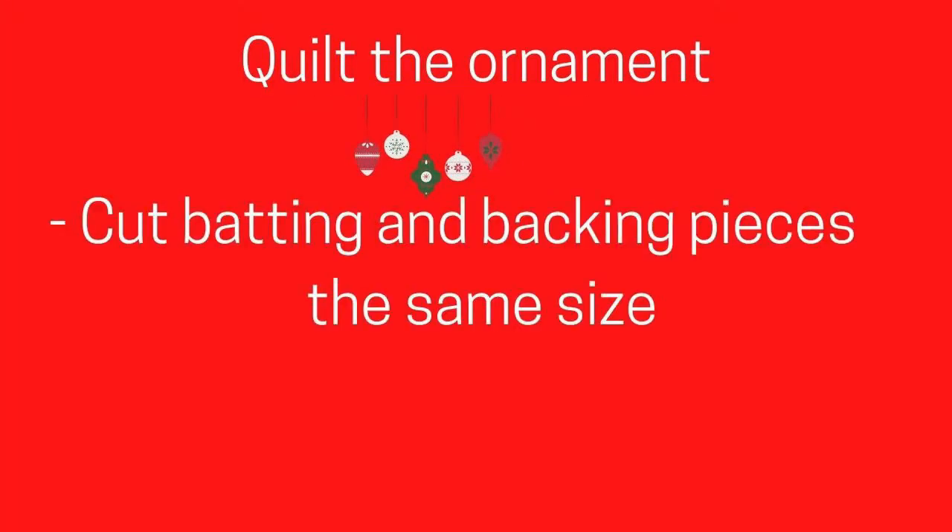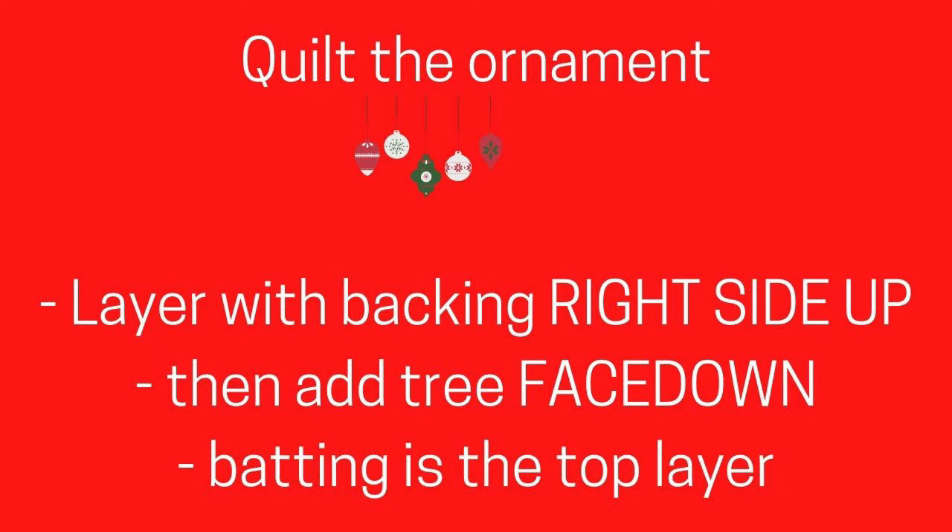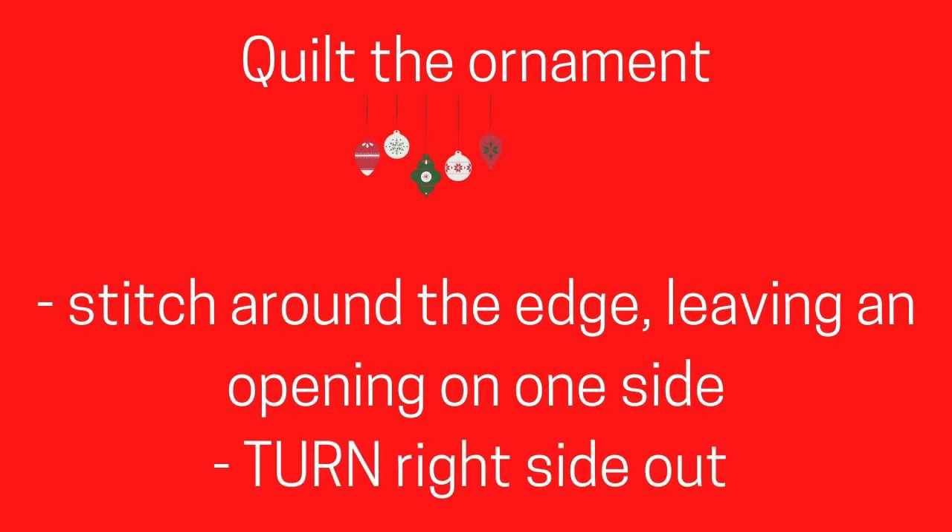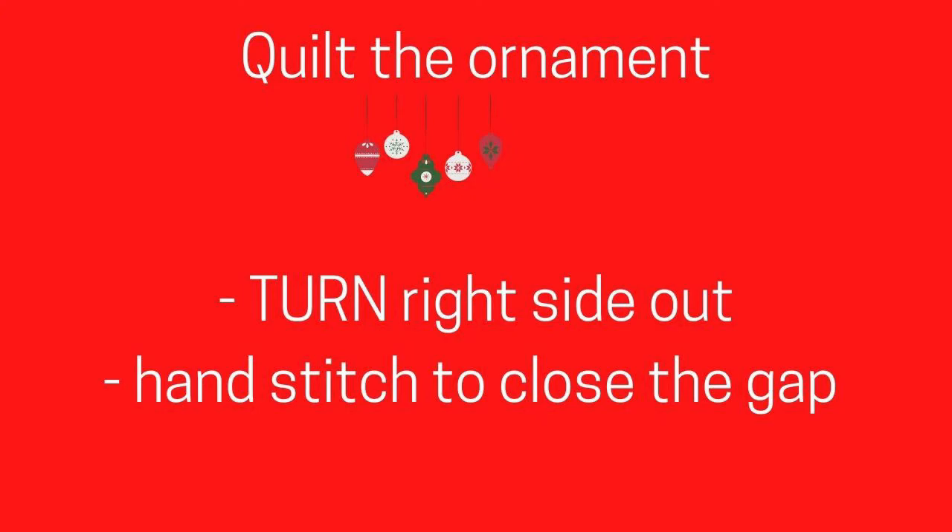The next step is to do the quilting, so you need batting and backing. Make sure the backing is right side up and the tree is face down — the batting will be the top layer. Stitch around the edge leaving an opening so that you can turn your ornament right side out, then hand stitch to close the gap.